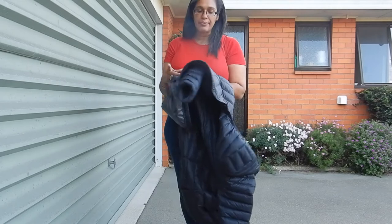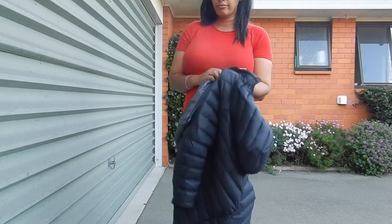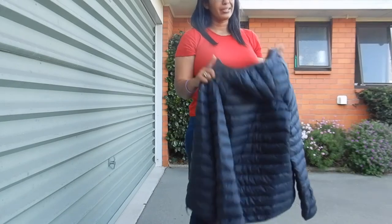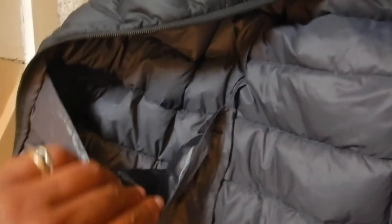It says it's 90% down which is great — dark down. So if you prefer the grey down, which I usually do, then that's something to bear in mind. Wash it with the down wash, and I like to dry it in the dryer with a tennis ball. But for a cheap packable, it's all very light just for layering.